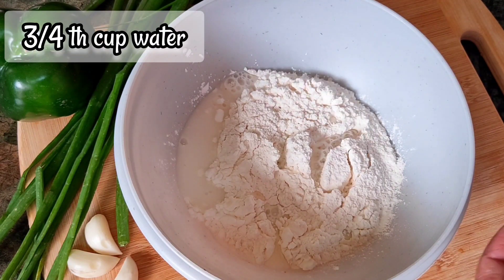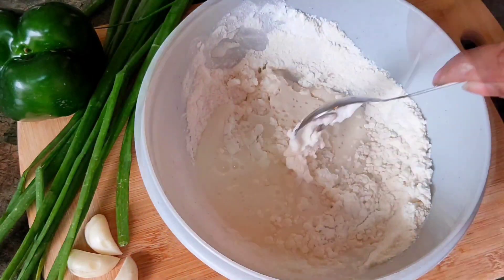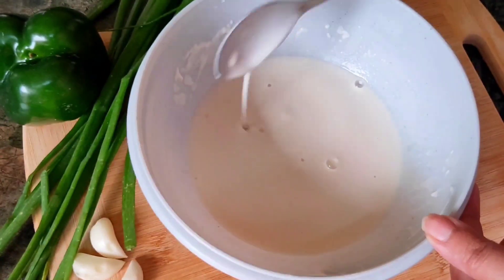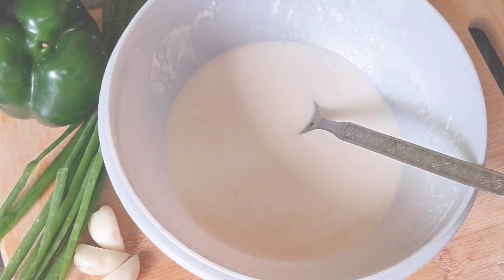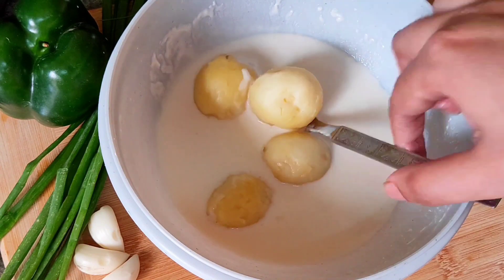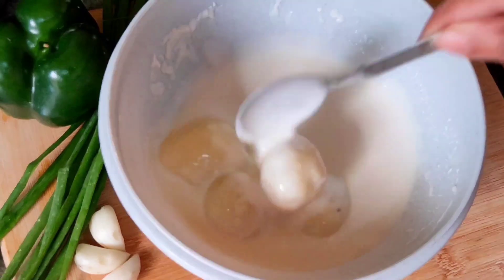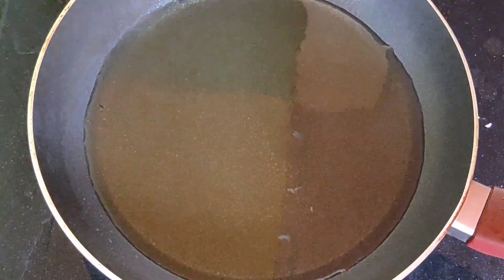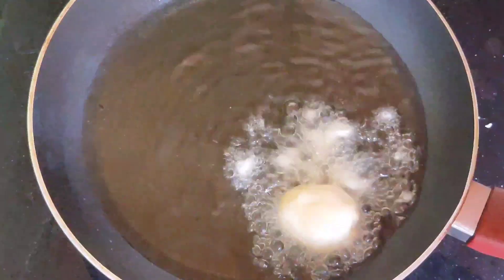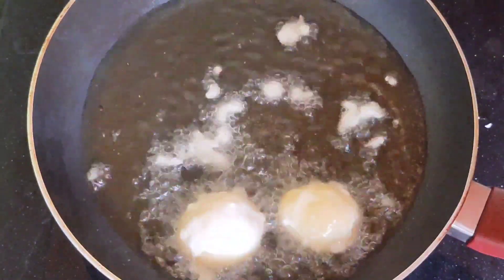The batter is made with 1/4 cup of flour. Now I will add the oil with some spice.